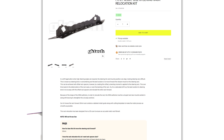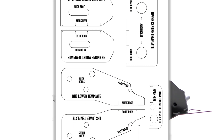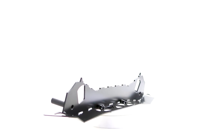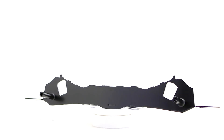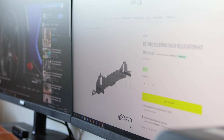Sitting alongside that lovely information is a template, so you know exactly where you need to cut and weld, as you can see us scrolling through on your screen right now. We also supply the templates with the kit itself, so you have your hard copy, but if for some reason you lost or ate it, we have a digital copy online.